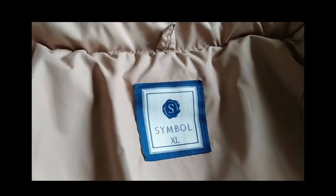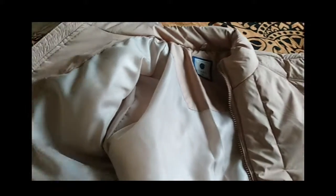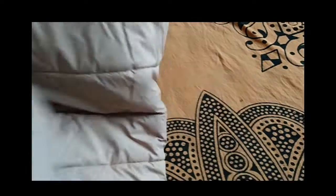This is the Amazon brand symbol. Now we will check the quality — we will place it in the cold to see how much use it will be.